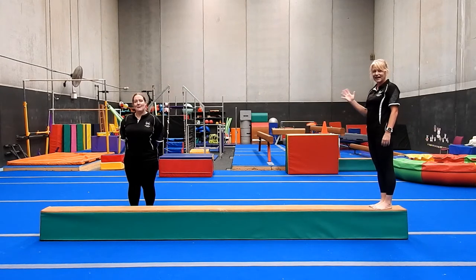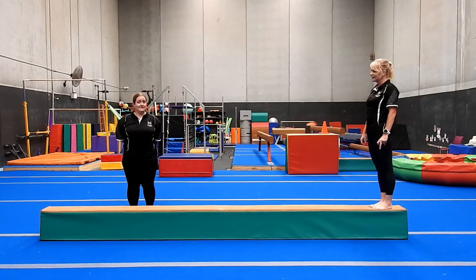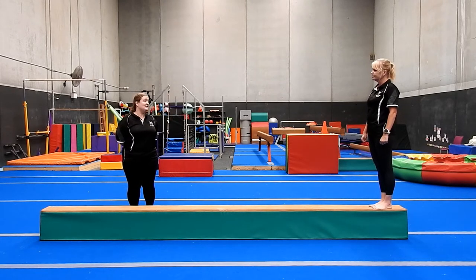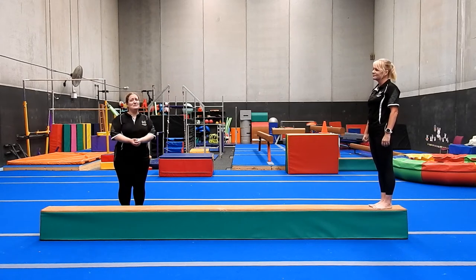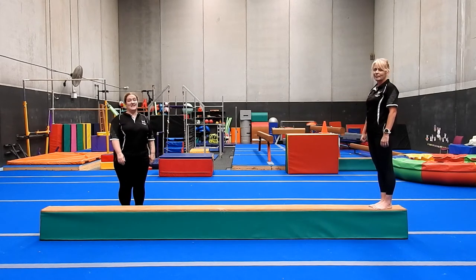Welcome to Beam Basics number one. This video is suitable for rec, kinder gym, and also foundations. Just because we start to do more advanced skills in foundations and levels doesn't mean we don't need to go back to basics every now and then — particularly at the moment where we don't have the big beams at home and we don't have a coach to help us with harder skills. This is the perfect time to refine the basics, improve your strength and balance, so that when the gyms are back open again it makes it a lot easier to start upskilling.